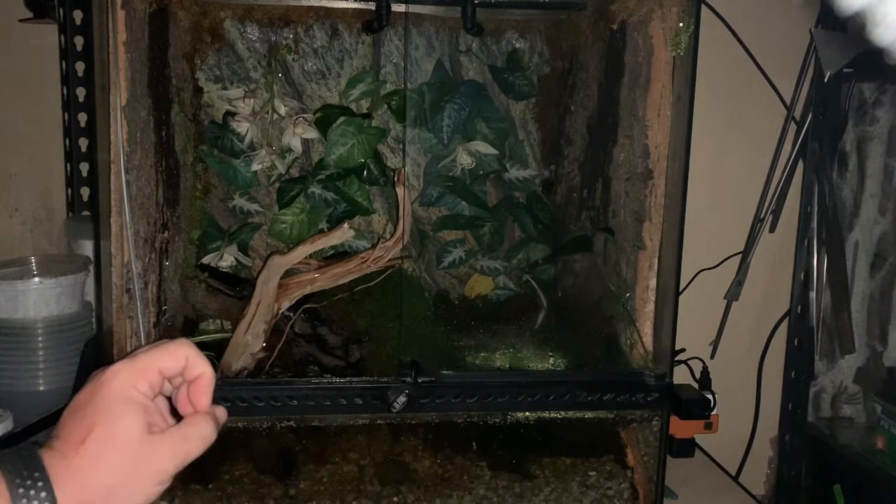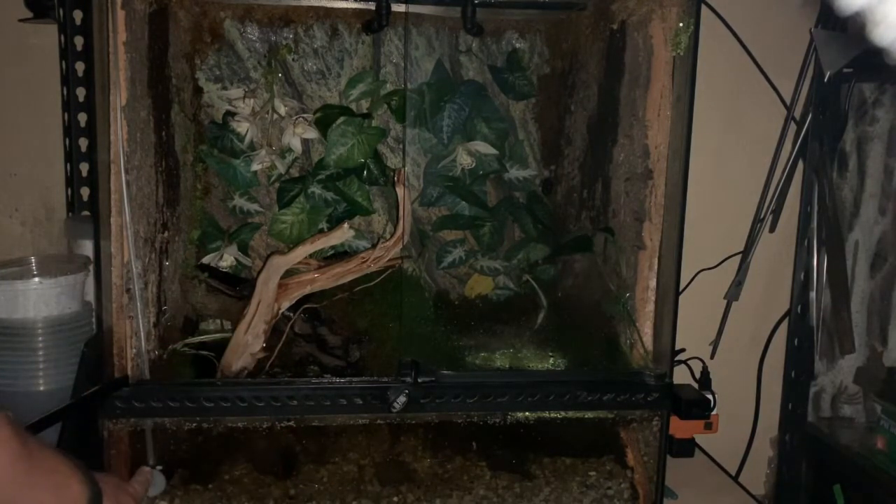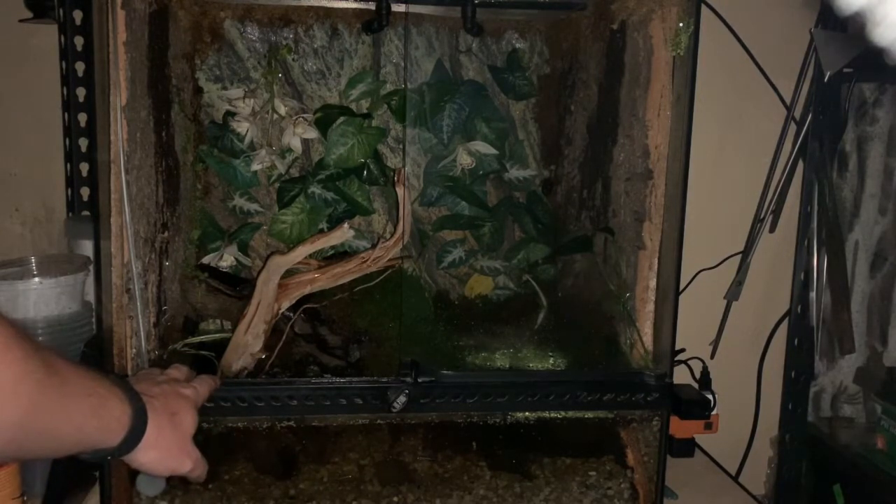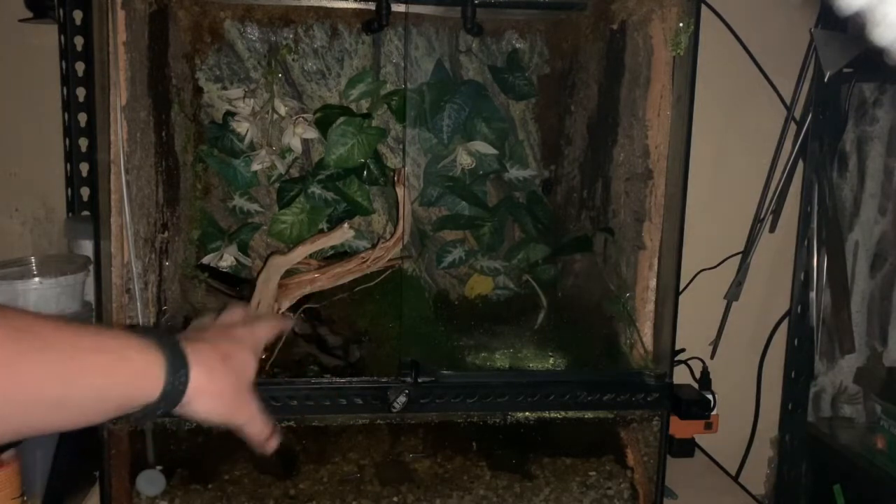In the water there are some plants growing pretty well, including duckweed — I finally mastered the care of duckweed. I've also got a CO2 pump that puts a little bit of carbon dioxide into the water, which is very good for the plants growing in the cage.